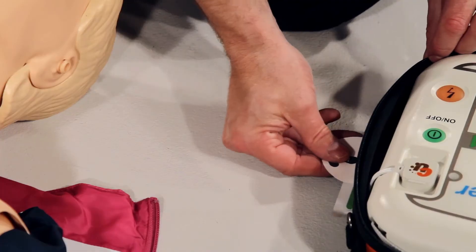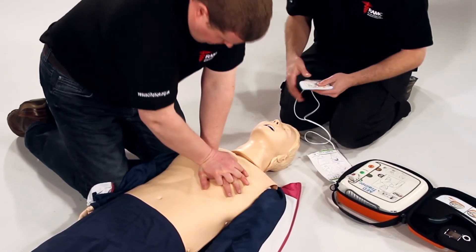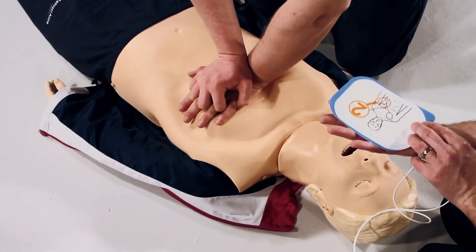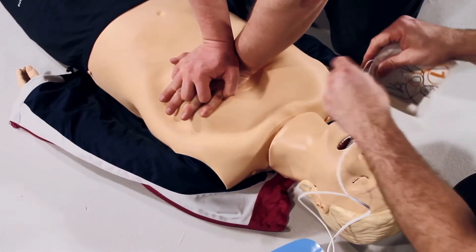Tear open the pad's packaging. Look closely at the picture on each pad. Peel off the pad labelled 1 and stick to the bare skin of the patient, exactly as shown in the picture.